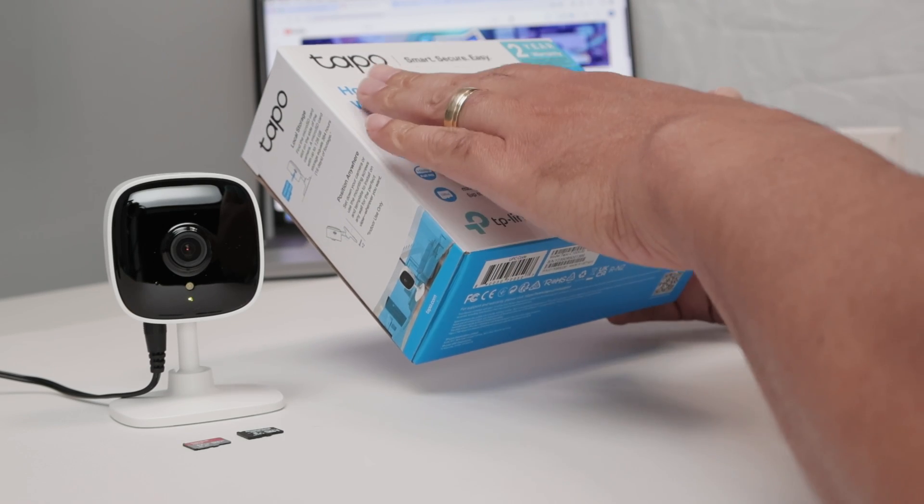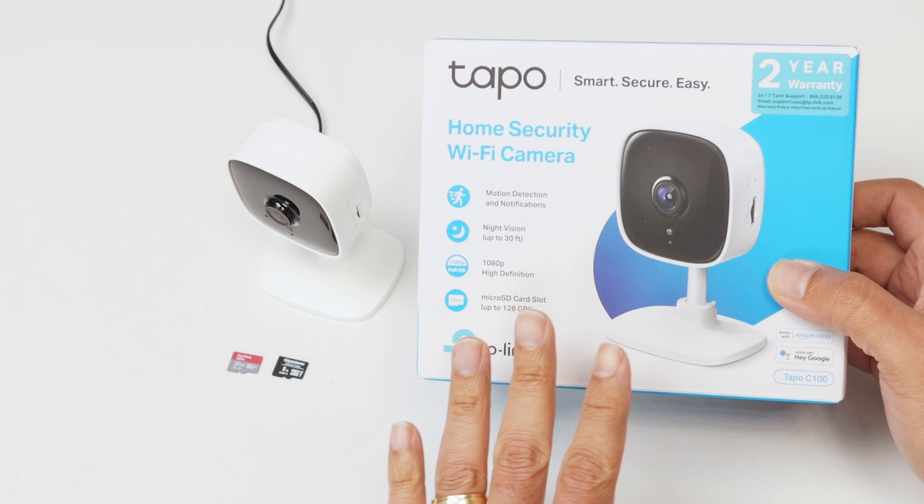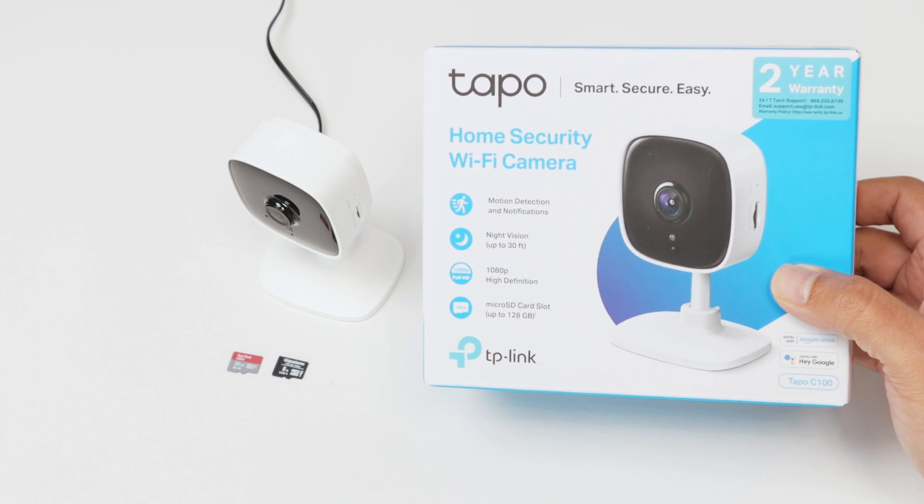Hello guys, let's talk about the TP-Link TAPO camera SD card installation. I have the camera here, it's already working with my app, but I need to install an SD card.